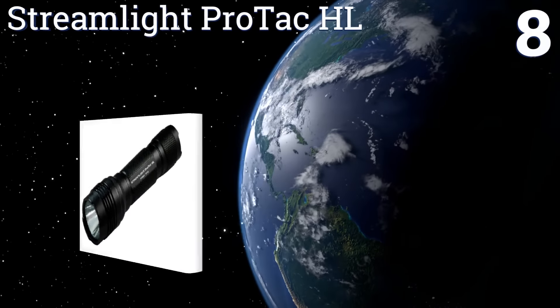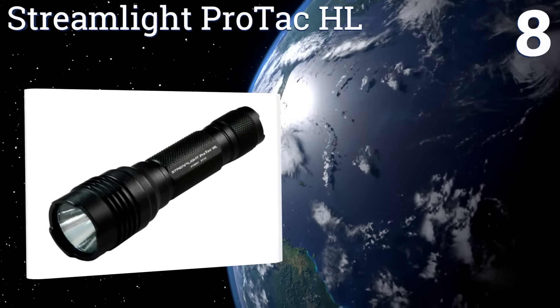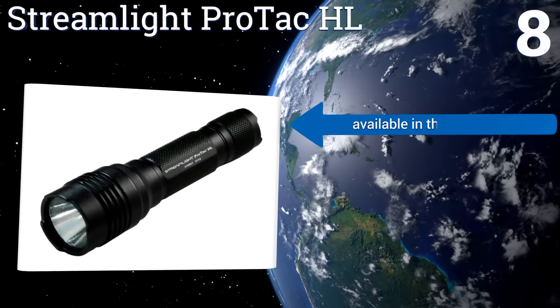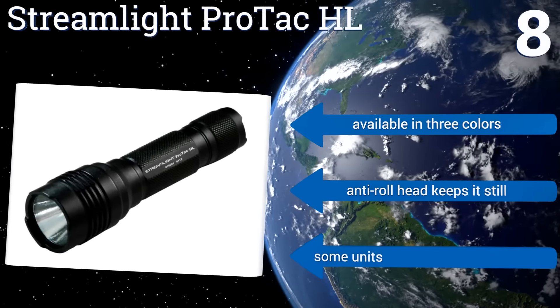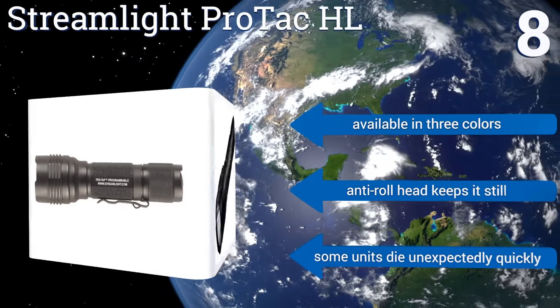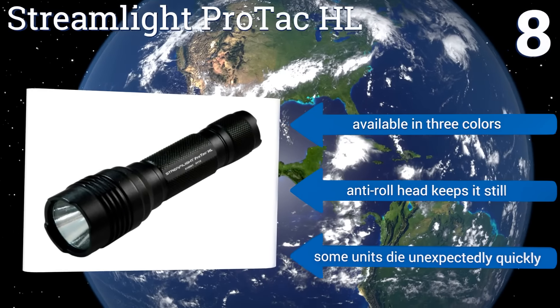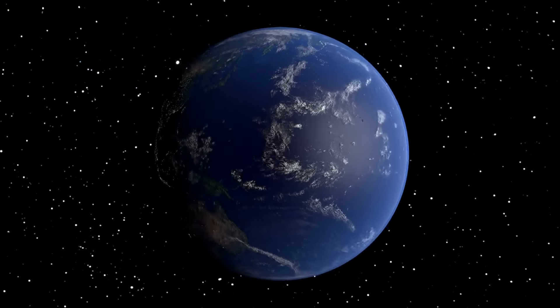Coming in at number eight on our list, the Streamlight ProTac HL is available in options ranging from 70 to 1100 lumens, so there's one perfectly suited for every need. It uses C4 LED technology for enhanced brightness, and its body is completely water and shockproof to stand up to extreme conditions. It's available in three colors with an anti-roll head that keeps it still. However, some units die unexpectedly quickly.